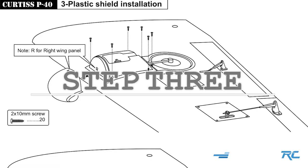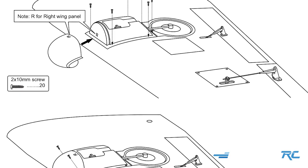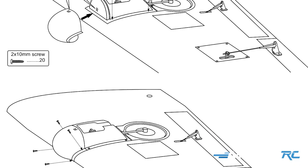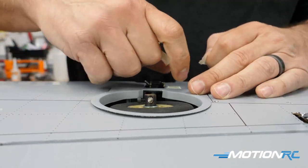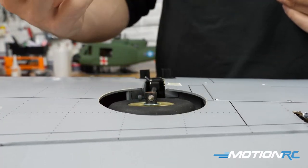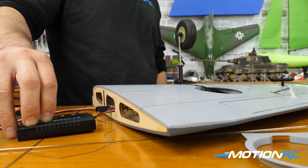So now step three, as far as the wings go, is going to be all the plastic bits around the landing gear. Your landing gear is already pre-installed, but if you notice the wheel well itself is not glued down, so you're going to have to do that yourself. You're also going to have to install two shields on each wing that you see here. First things first, I wanted to glue in the wheel well — so I put a servo tester, brought the gear up, and it's a good place to check if you have any issues with your landing gear.